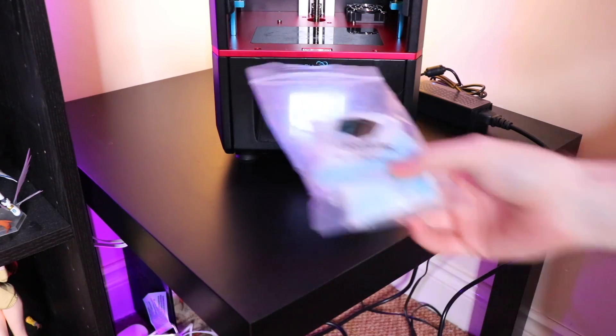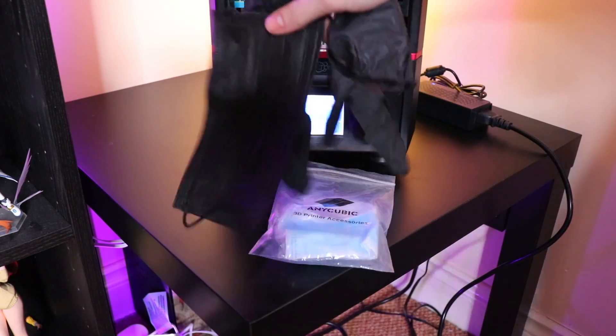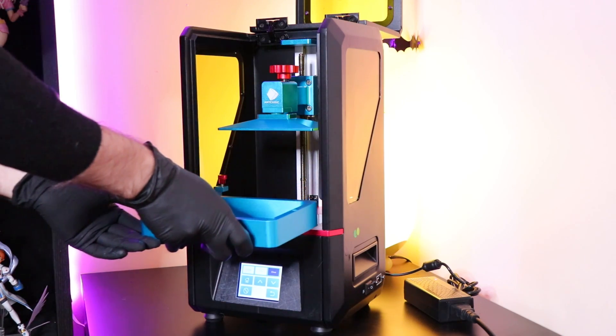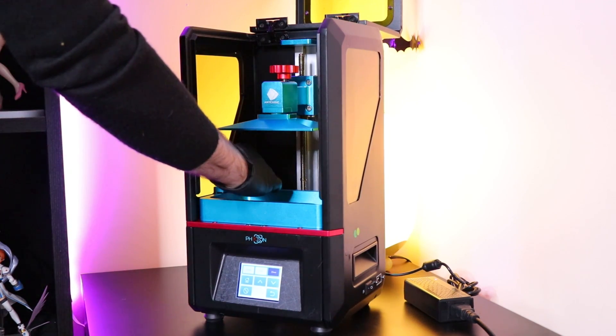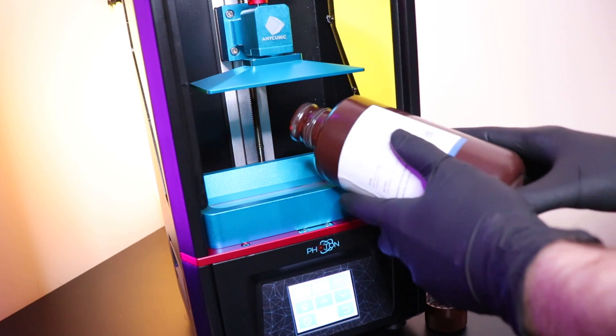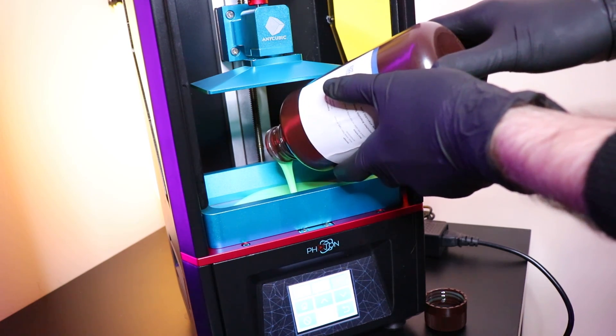You will be handling some UV resin here, so included in the box are some masks and gloves. I used up the majority of them while getting used to this thing, so the ones that come in the box are blue, not black like the ones I'm using. After inserting the resin vat and tightening both screws on either side, the last step before you're ready to go is to pour the resin into the resin vat. Make sure to be wearing your gloves and your mask.